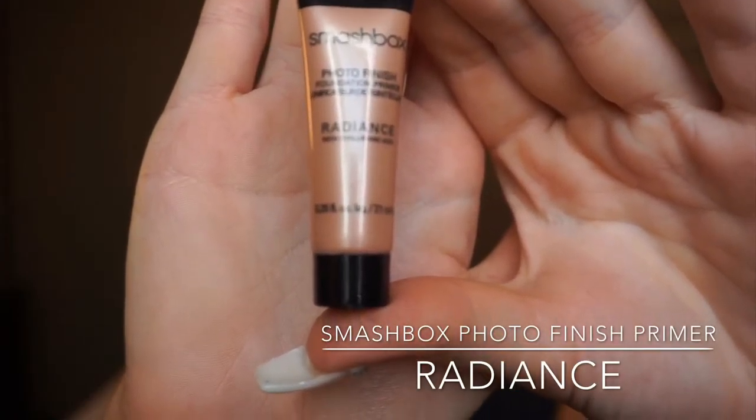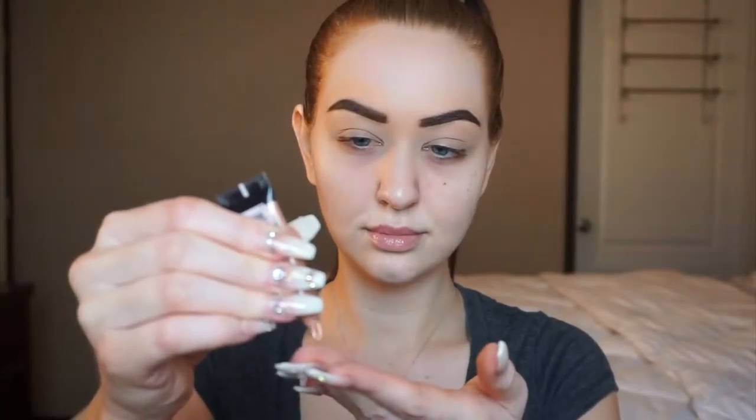Next, I'm picking up my Smashbox Photo Finish Radiance primer. This is actually the first time I've ever used it in this particular video and I really love how it looks. The only place I didn't prefer it was over my top lip — I found that it made my top lip look a little bit greasy and I wasn't a huge fan of that. But everywhere else on the skin, it looks nice.